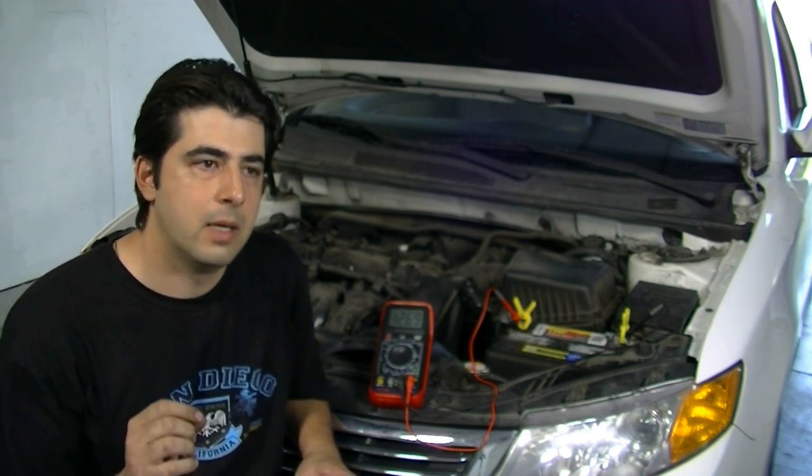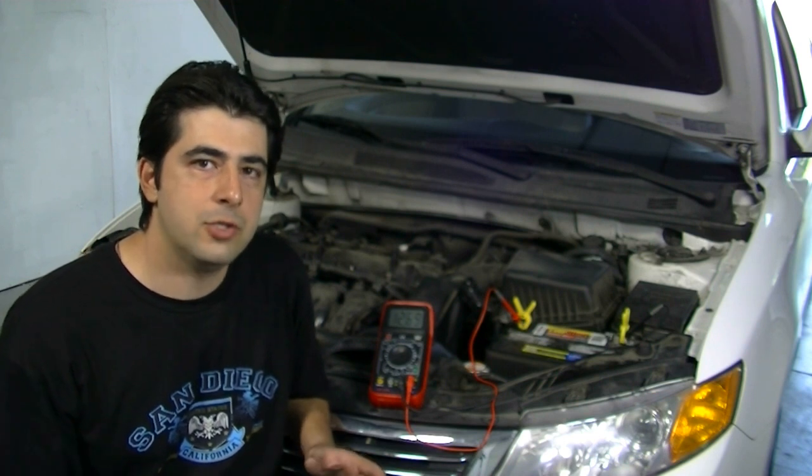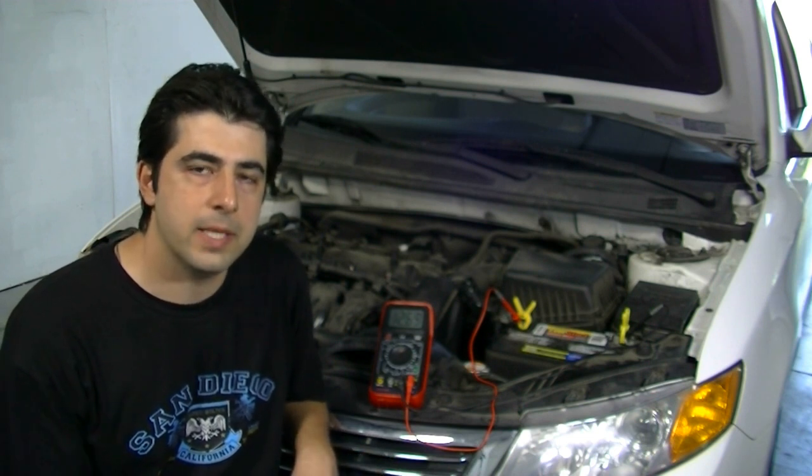If on the voltage reading you get 9.5 volts or lower, anything in that range you pretty much need to replace your battery. Your battery is done — there's no charging it, there's nothing you can do, you just need to replace it.